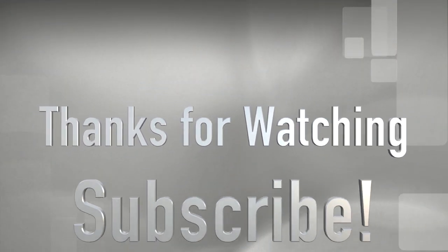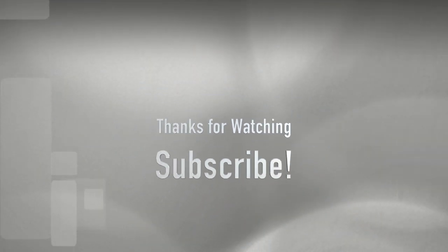So that is it — that concludes my Black Friday haul from Estee Lauder. If you guys found this helpful and were interested in purchasing any of these items, I hope that helped you. Consider subscribing to my channel and give this video a like. I will see you next time. Bye!